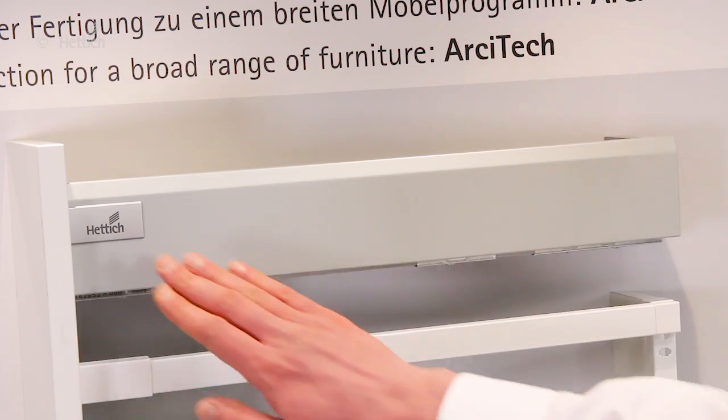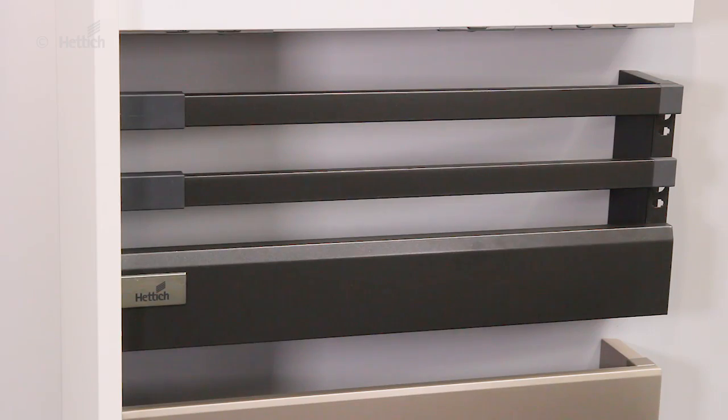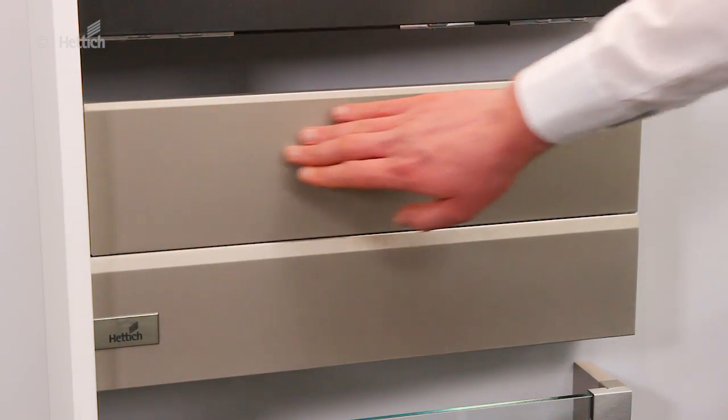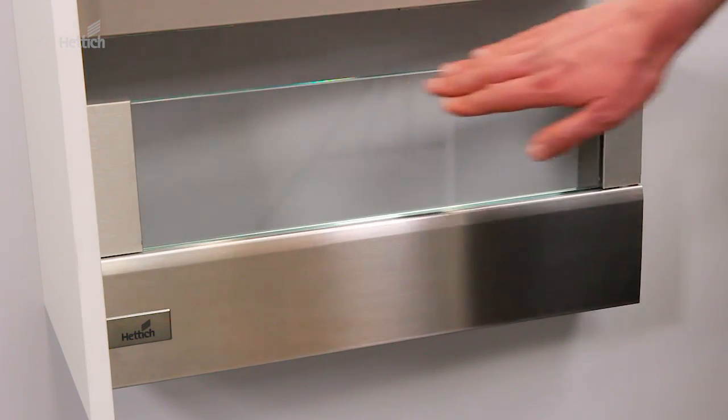On the one hand it's an aluminium-like silver, a very clear white, a pigmented anthracite giving the impression of metallic, and we have a warm champagne which suits extremely well with dark wood, and for the top segment stainless steel.